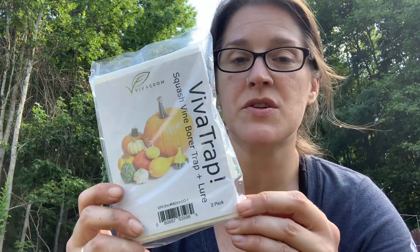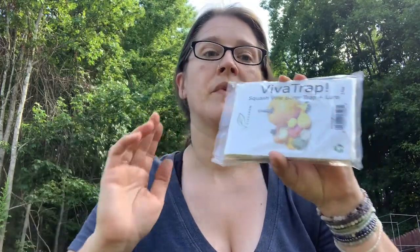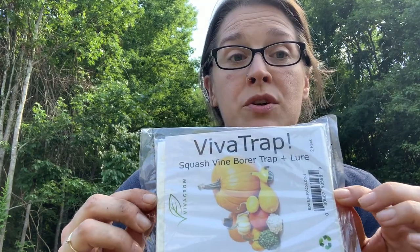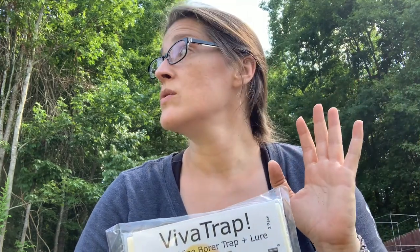One of the things I used last year — and thank you for subscribing and watching, I appreciate that — I had found these traps. It's called the Viva Trap. It's got a little pheromone lure in it and it says right on here 'squash vine borer trap.' So I got them again. Now I'm in a new location and I'm really hoping it won't be as big of an issue. I've been gardening at my previous location for five or six years, and I've yet to see one of the borer moths here.